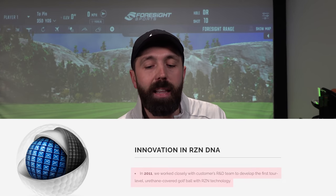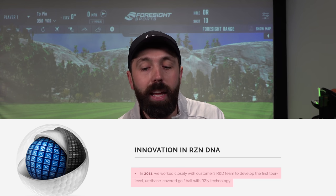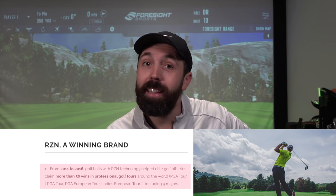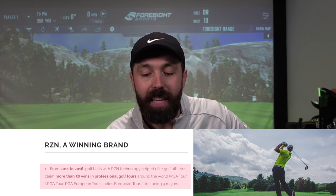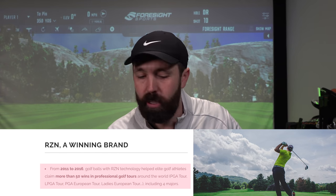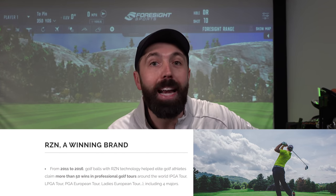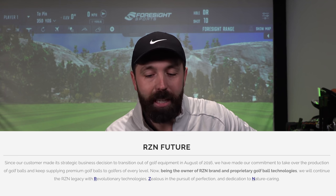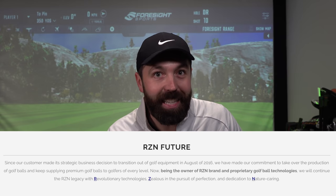So I went on their website to find out a little bit more information, and what I found is very interesting. This is what I found: 'In 2011 we worked closely with the customer's R&D team to develop the first tour-level urethane-covered golf ball with resin technology. From 2011 to 2016, golf ball resin technology helped elite golf athletes claim more than 50 wins in professional golf tours around the world, including the PGA Tour, LPGA Tour, PGA European Tour, and Ladies European Tour, including four majors. Since our customer made its strategic business decision to transition out of golf equipment in August of 2016' — sounds familiar, right?